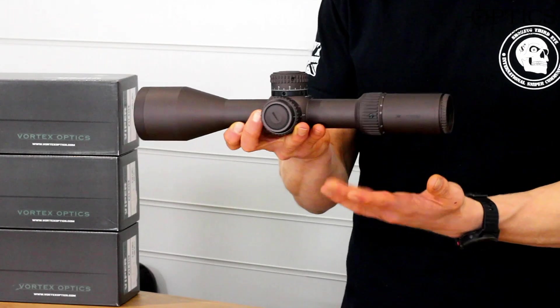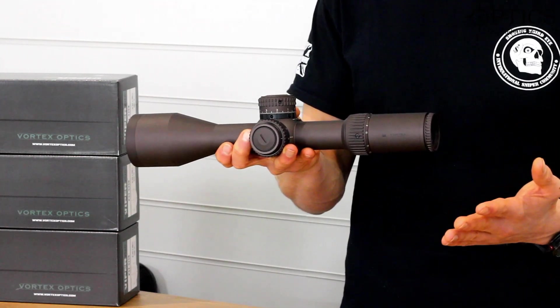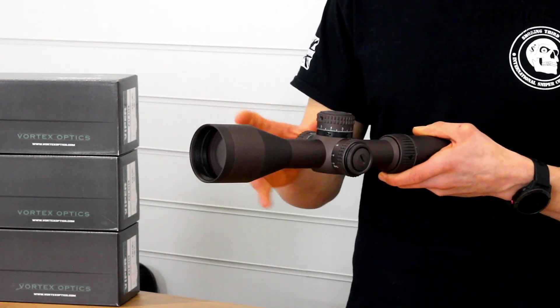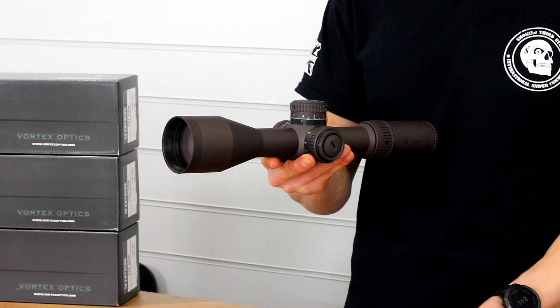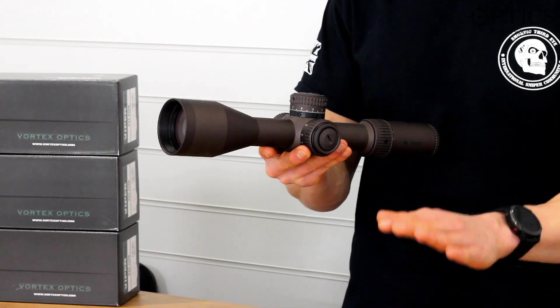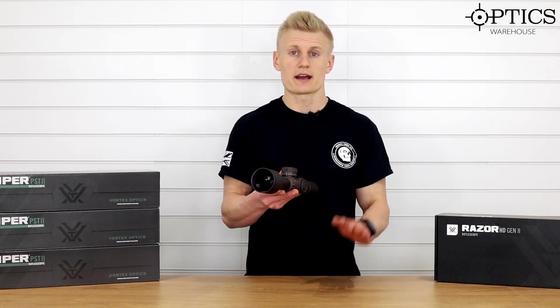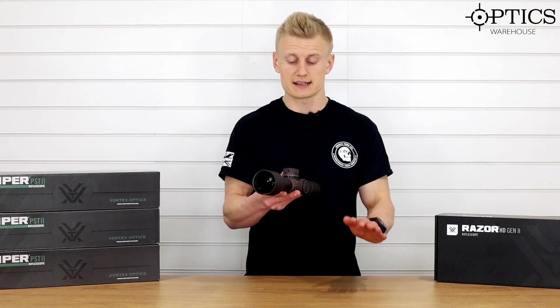Moving forward onto the 34mm main tube — we've got 28.5mm of mil rad internal adjustment, which is about 100 MOA. Plenty of adjustment in there to go out to those long ranges, and remember if you want to go out further, just pair it with a set of adjustable rings or an MOA base and you'll easily get out there.